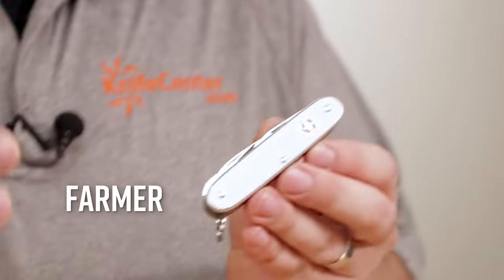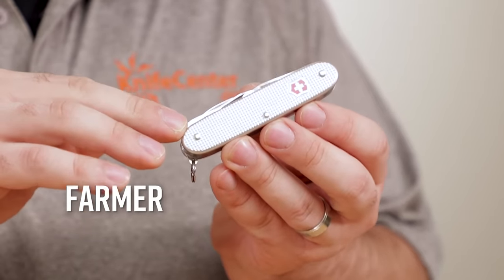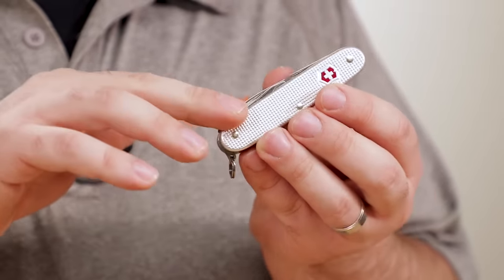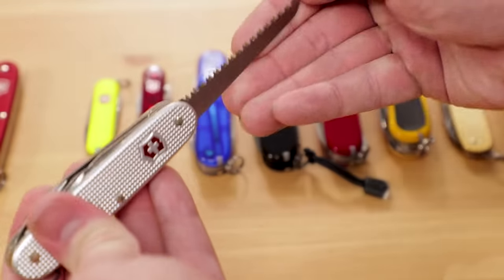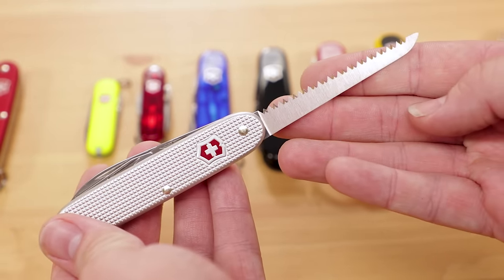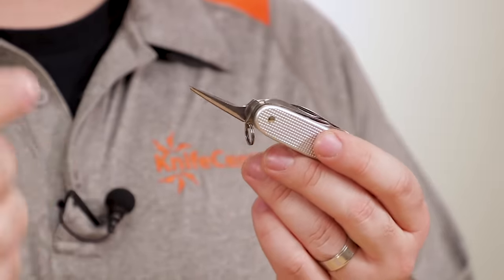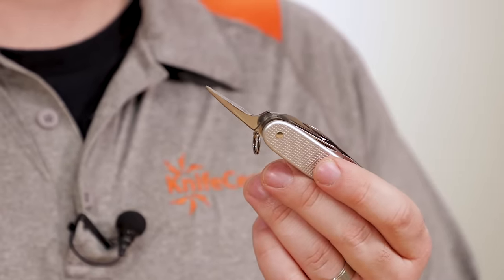Next up is the Farmer. While it may look like the Pioneer, it has another layer to add another tool. This knife is one of the two most highly regarded Swiss Army knives for use while camping or in the outdoors. Thanks to the ALOX construction, the Farmer is nice and sturdy. That extra tool is an excellent saw blade, and when it comes to pocket-sized multi-tool saws, the Victorinox ones are hard to beat. The included awl is also great for drilling small holes or scraping, and it makes a great striker for a fire steel or ferrocerium rod when you want to get your fire going.